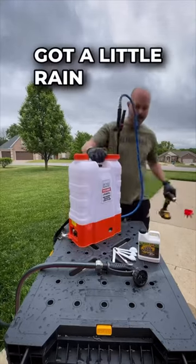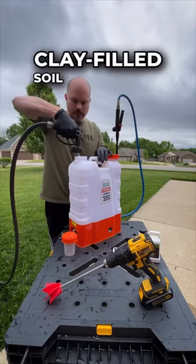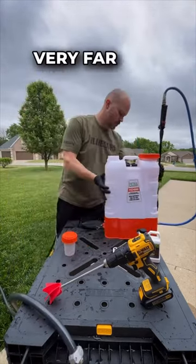Ladies and gentlemen, we've finally got a little rain today, but it's been so dry these past few weeks I'm afraid my clay-filled soil won't really absorb all that much, and the water won't make it very far into the root zone.